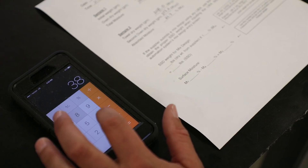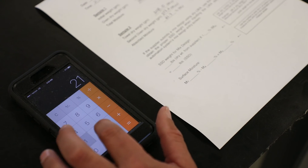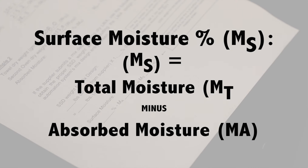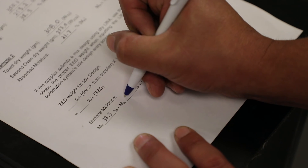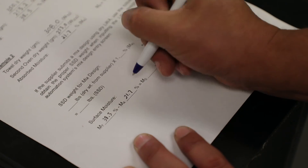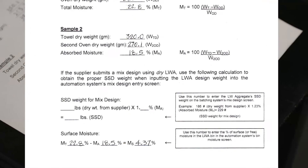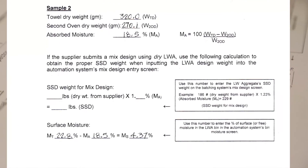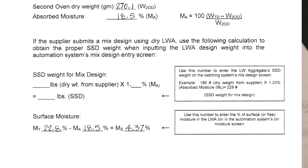We now have all the test numbers we need to calculate the surface moisture percentage. The surface moisture percentage is commonly known as the moisture correction. Report the surface moisture percentage to the nearest 0.1 percent and give it to the batch operator. He will use the percentage to correct the pre-programmed target weight of the lightweight fine aggregate and water in the mix.